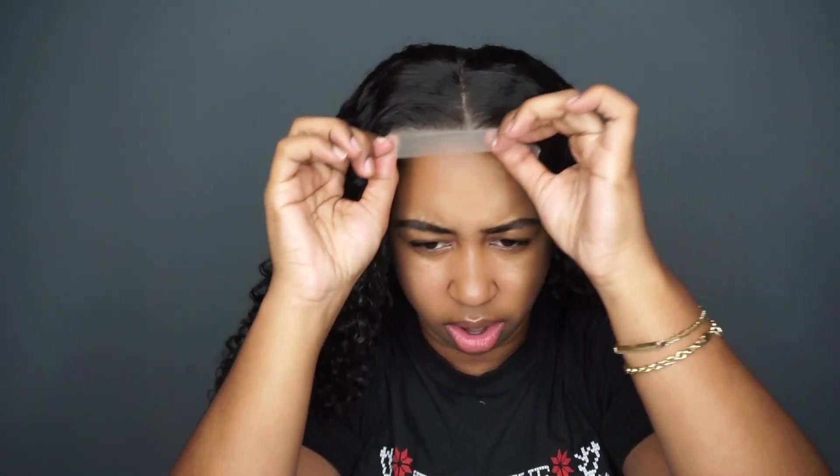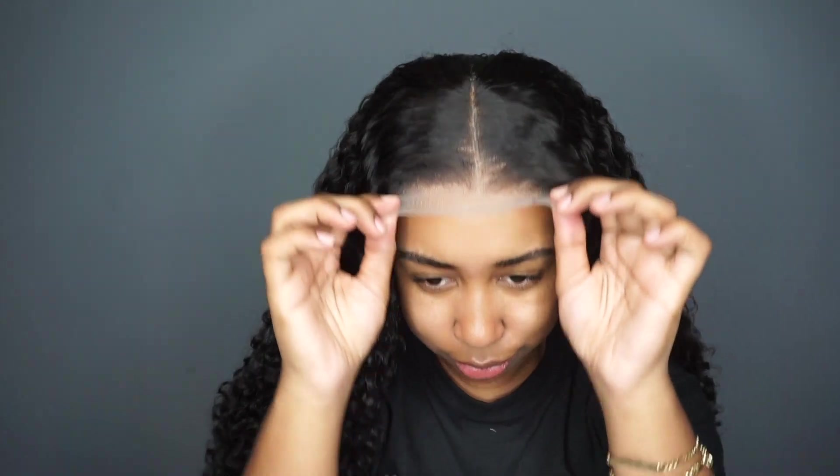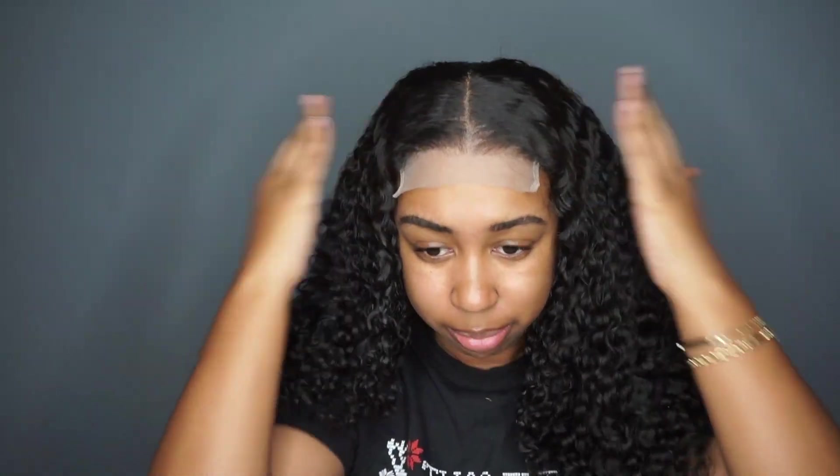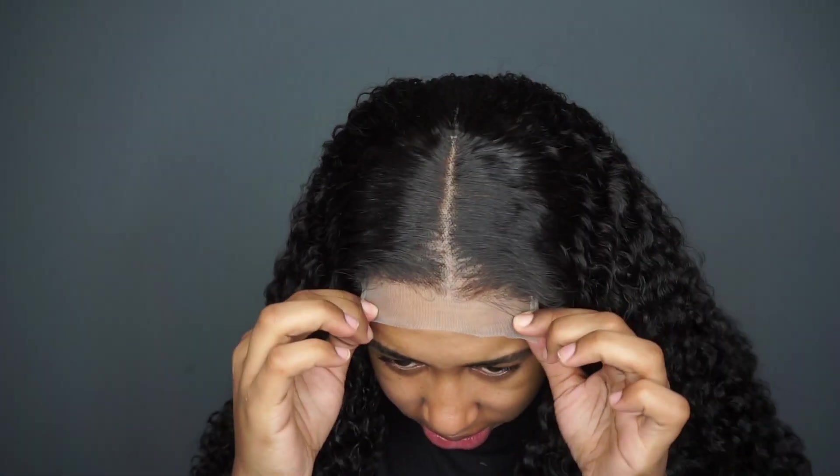Let's give it a try on. It's looking pretty flat. This is so pretty, beautiful. I'm going to use some Lace Tint Spray because obviously the lace is not transparent — or it might be transparent, but either way it doesn't match and it's too light.